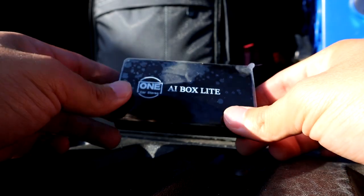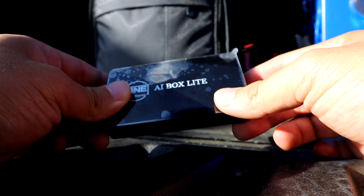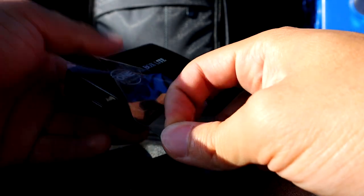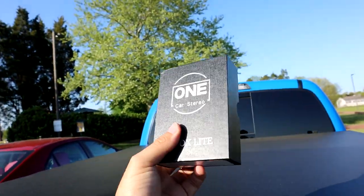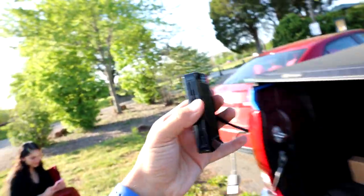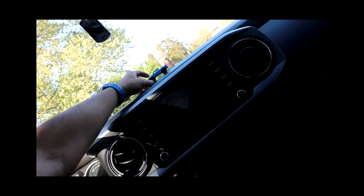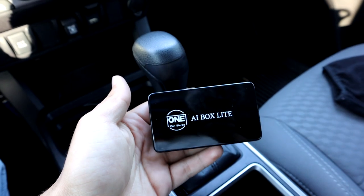You also get a USB to USB-C cable and an adapter if you need it. I've been testing this product for two or three days and haven't peeled it because I wanted to keep it pristine. The box is a very nice box — very beautiful, sleek, clean — with a shiny chrome look to it. Let's head inside the truck because that's where the real magic happens.